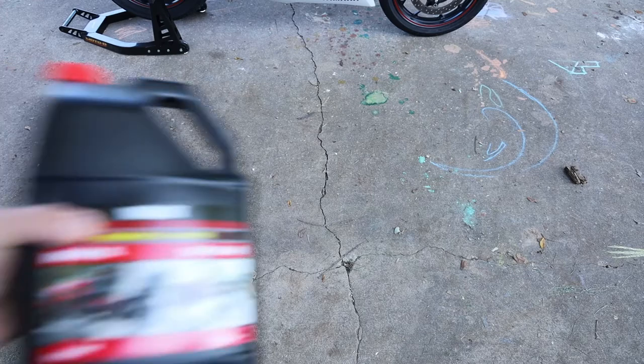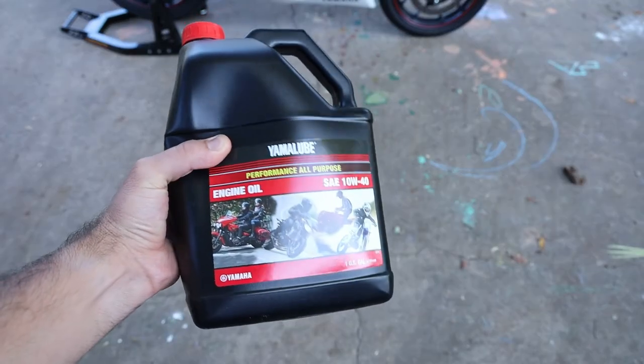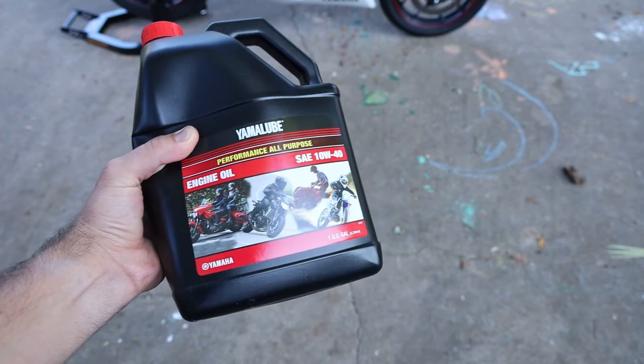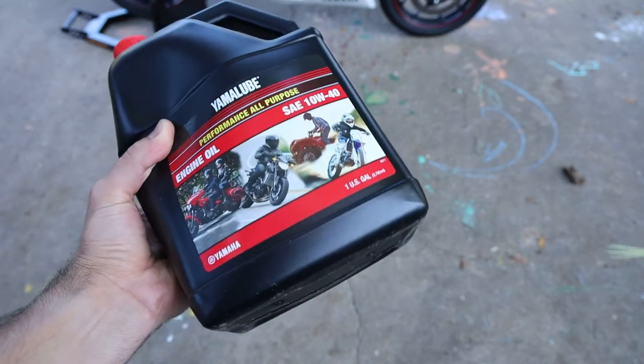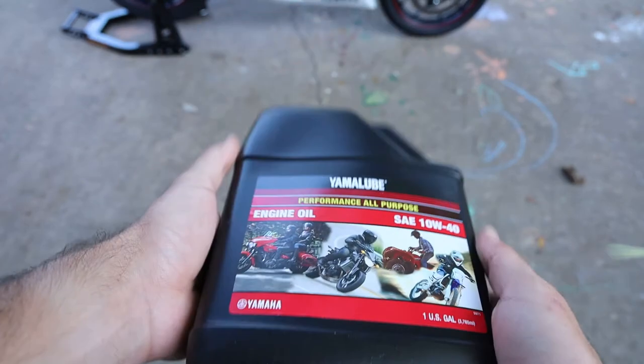You'll need some oil. I am using what Yamaha recommends, which is Yamaha Yamalube 10W40 — just the performance all-purpose one. I'll also have this linked below; I found a pretty good price on it.